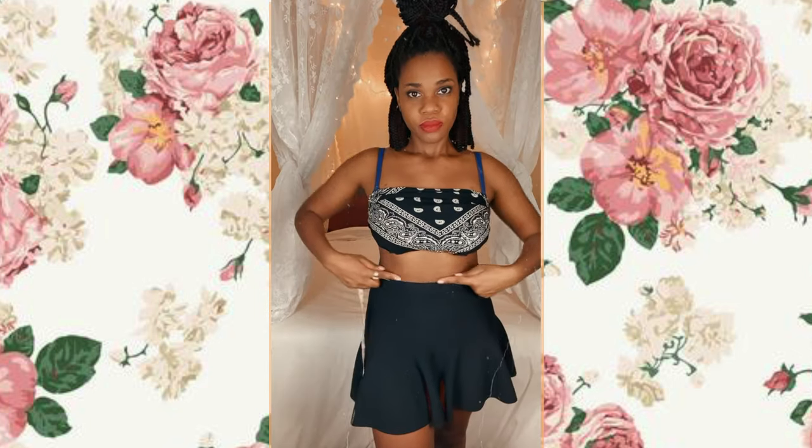Hey there, it's me Shania and I'm back again with another video for you. I'm going to show you how to make this super cute plaid pleated mini skirt and get your life with it, so let's do it!